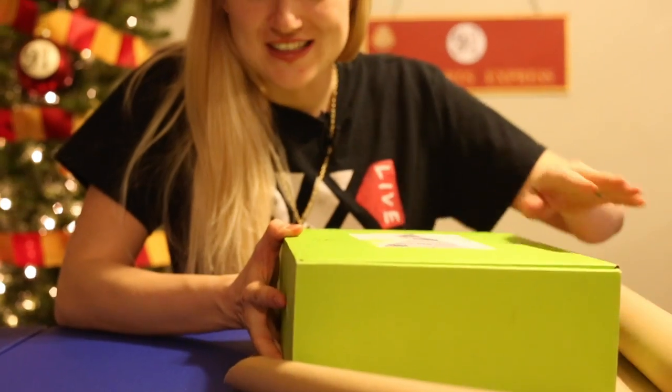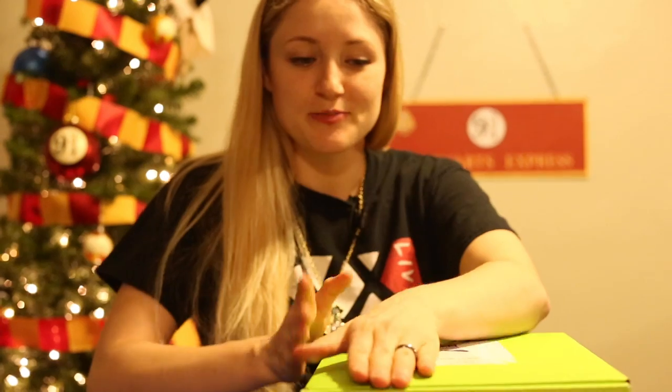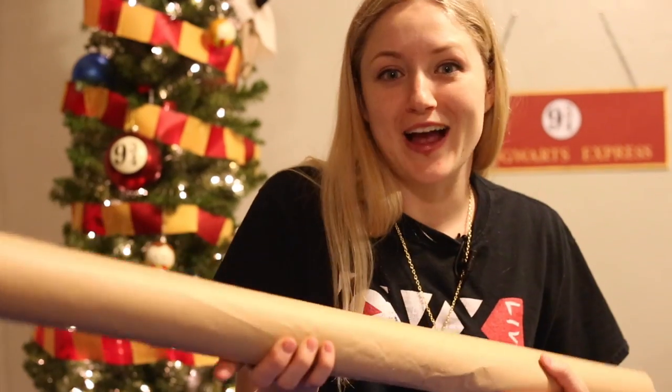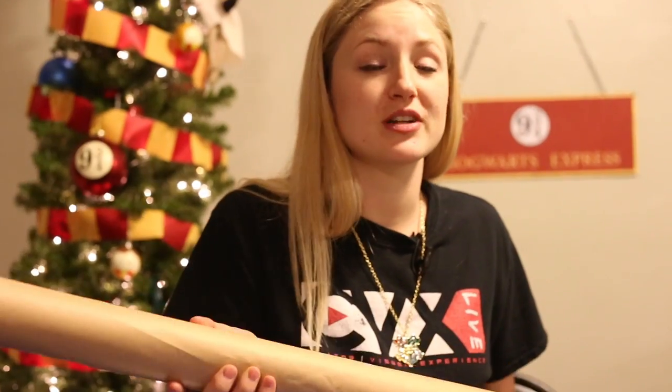This next extra project is wrapping your presents similar to what they did in the movie. I bet you're wondering what's inside this box — there's something very special inside. I will be opening it on Christmas Eve with my family, and if you want to watch that you can watch the Beach House channel. I also found this old-fashioned looking paper, and I will put a link in the description below where you can find it on Amazon.